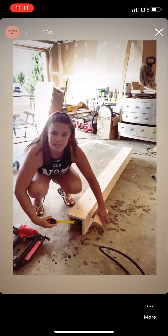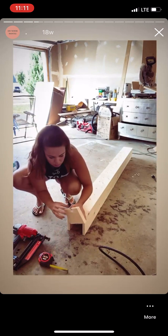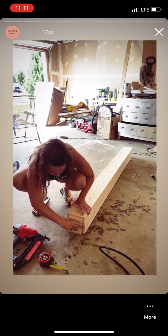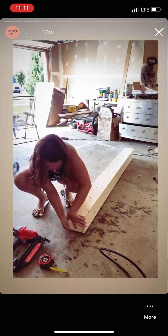Measure the inside like this so that you know what piece you'll need to cut. Once you do, you cut that piece and then slide it on in.